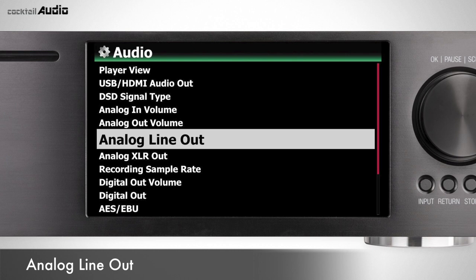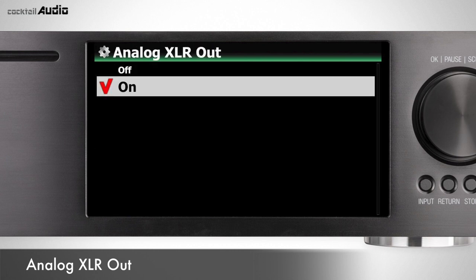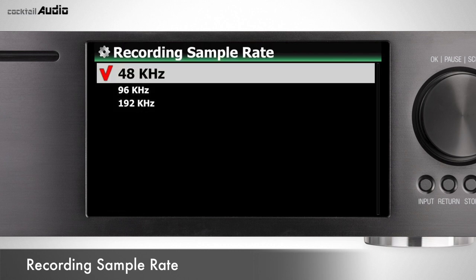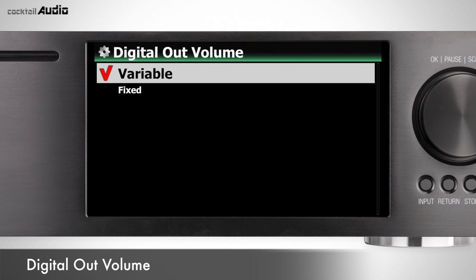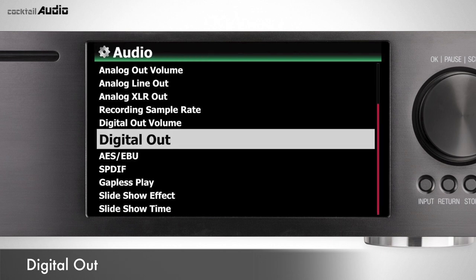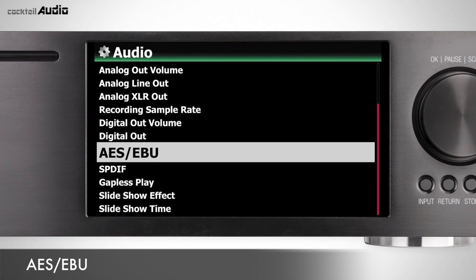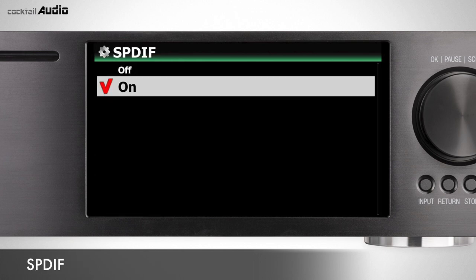Set analog line out as on or off — default is on. You can set recording sample rate as 48kHz, 96kHz, or 192kHz — default is 48kHz. You can set digital out volume as variable or fixed, and digital out sample rate to 48kHz, 96kHz, 192kHz, or pass-through. Set AES-EBU digital output on or off (default on), and SPDIF digital output on or off (default on).